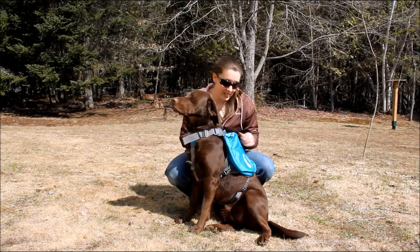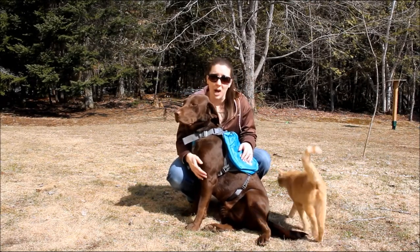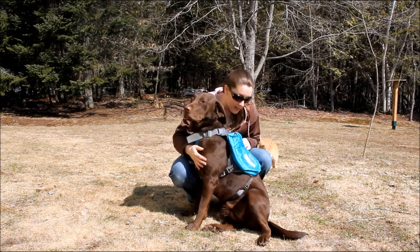Hey everyone, Samantha and Sadie here. Today Sadie is modeling the Outward Hound Daypack Dog Backpack. This is our cat, Oliver — don't mind him. So Sadie's modeling this for us.